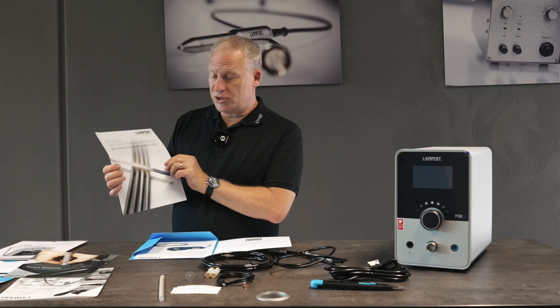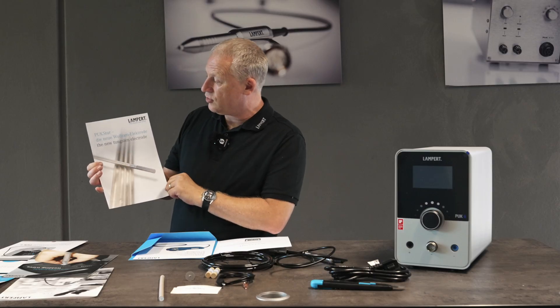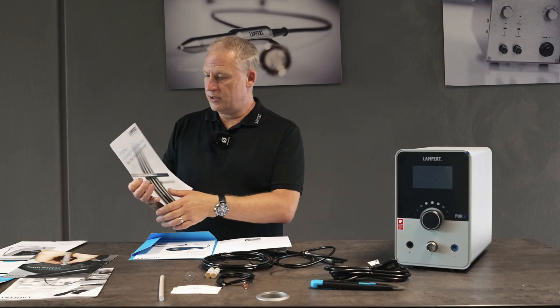Here we have information on the new tungsten electrode. This is for longer life — a really cool thing to have.